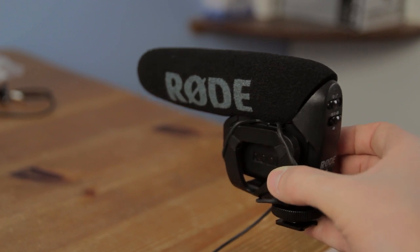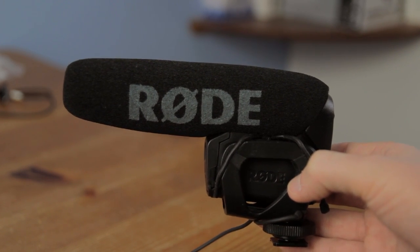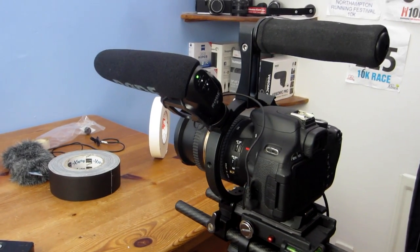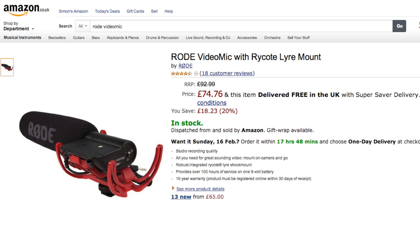The first piece of equipment I recommend buying is the Rode VideoMic Pro. The way I like to use this microphone is to just plug it into the camera and use it on the camera all the time. It has the plus 20 dB setting which means it works great as an on-camera microphone. I'll use this for events or situations where I'm the only person — it will be my primary sound source. But I also recommend buying a standard video mic so that your Rode VideoMic Pro on the camera is used purely as a reference for syncing.